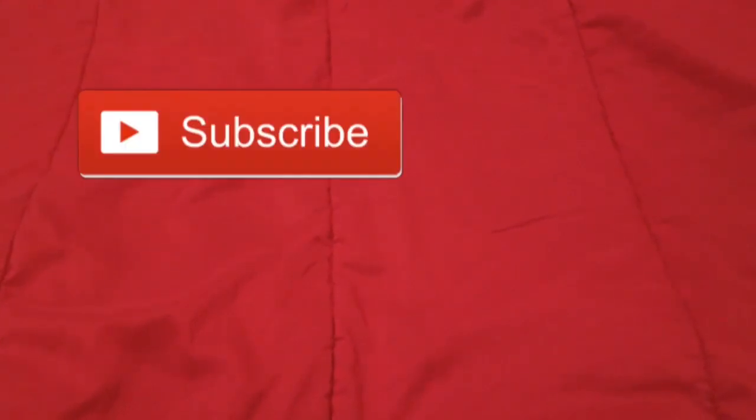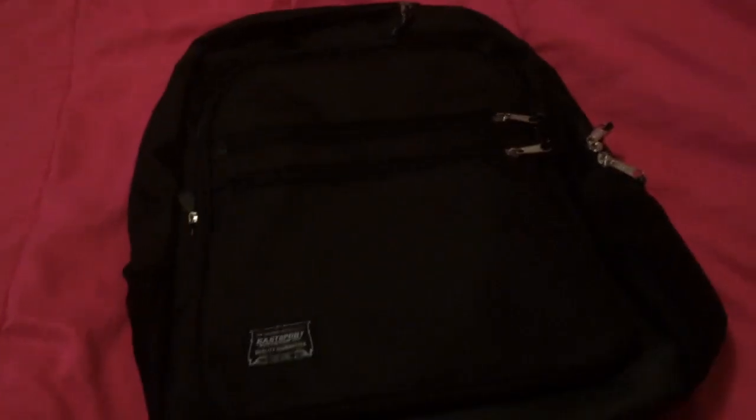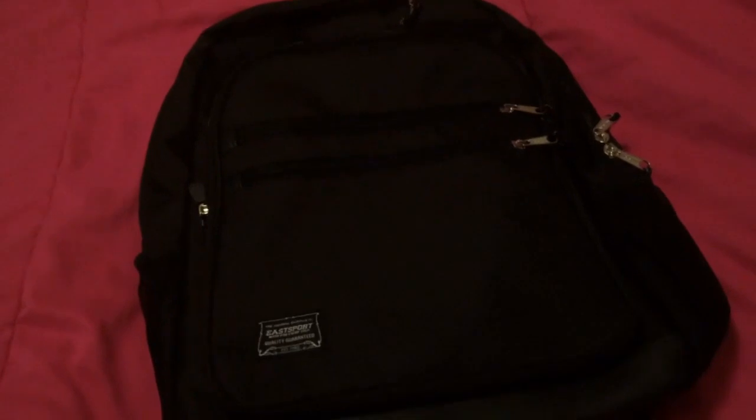But if you haven't already, make sure you subscribe and turn on your post notifications so you guys are notified every time I upload. And with that being said, let's just get on into the video with this black backpack right here that I got from Walmart that you guys saw in my back to school videos.